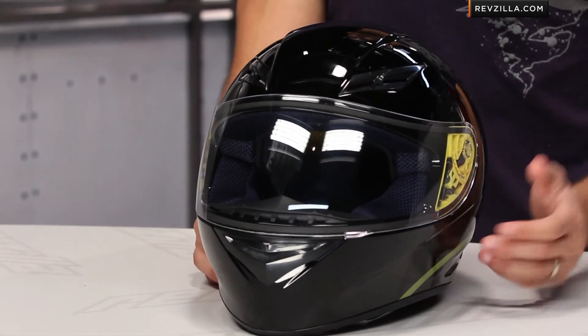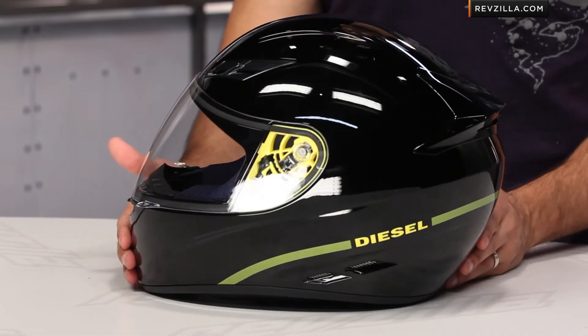Leave us your comments on the diesel-inspired helmets from AGV on our product detail page, on our YouTube channel, where you can click here to always subscribe and stay up with the latest and greatest gear reviews that we're constantly rolling out at RevZilla TV.